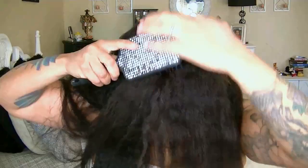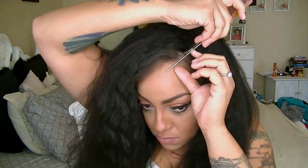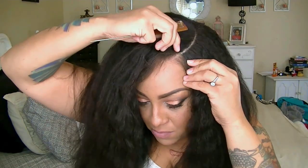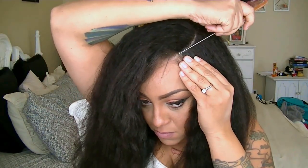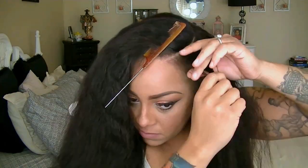I'm going to go ahead and brush my hair, just get any kind of snags or tangles, and I'm going to brush some of it towards the front as you can see. Now as for the parting, I've already have a curved part in my unit so I'm just going to match that up with my natural hairline just to achieve a realistic look.